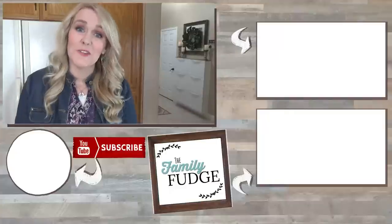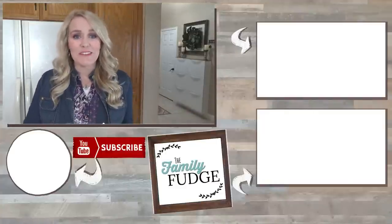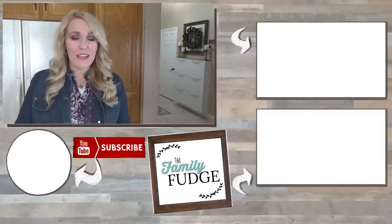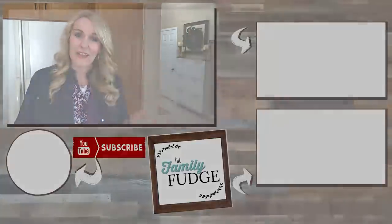Okay guys, thank you so much for joining me today. I hope you found this video helpful. If you did, could you please give it a big thumbs up and don't forget to subscribe if you're not already. If you'd like to see more videos from me you can click on the link up here or down there. Thanks for watching and I'll see you next time!